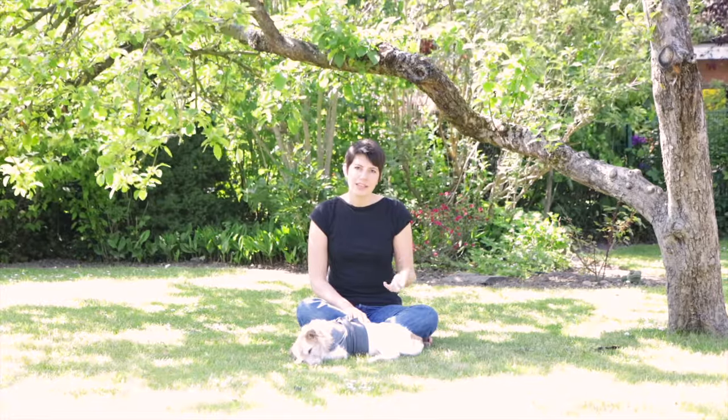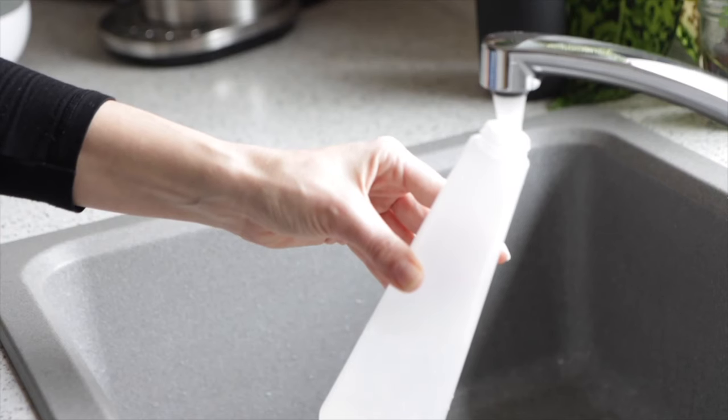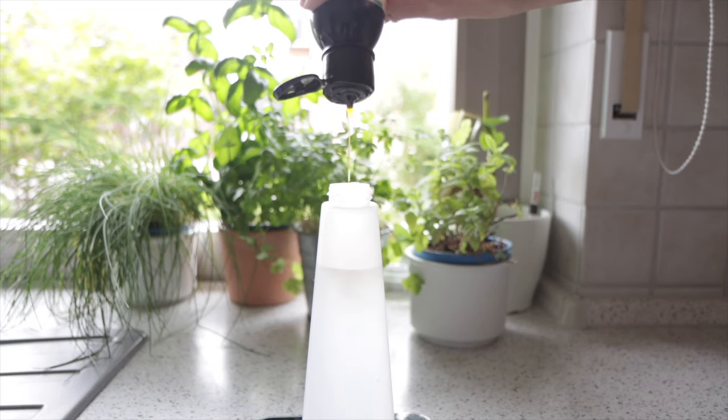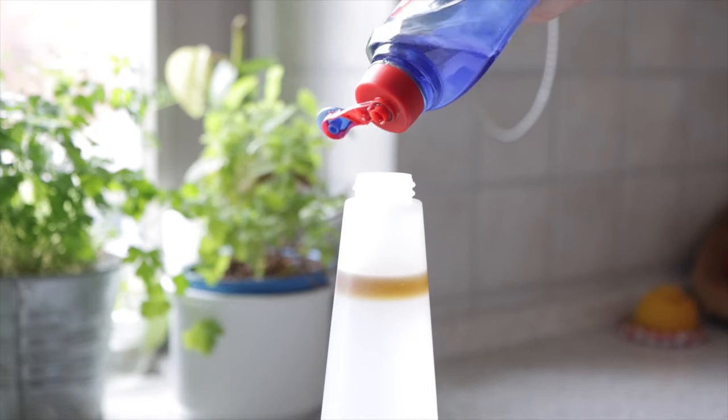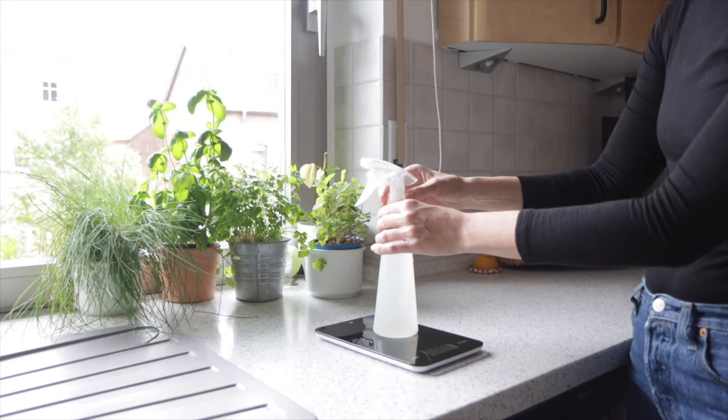The next recipe is my 2% neem oil spray that I use in the evening when mosquitoes are particularly feisty, or if I'm planning on going into the woods. To a clean spray bottle, add 353 grams or a cup and a half of water, then add 7 grams or one and a half teaspoons of neem oil. Add a drop of mild dish soap to help the oil dissolve better, give it a good shake, and you're good to go.